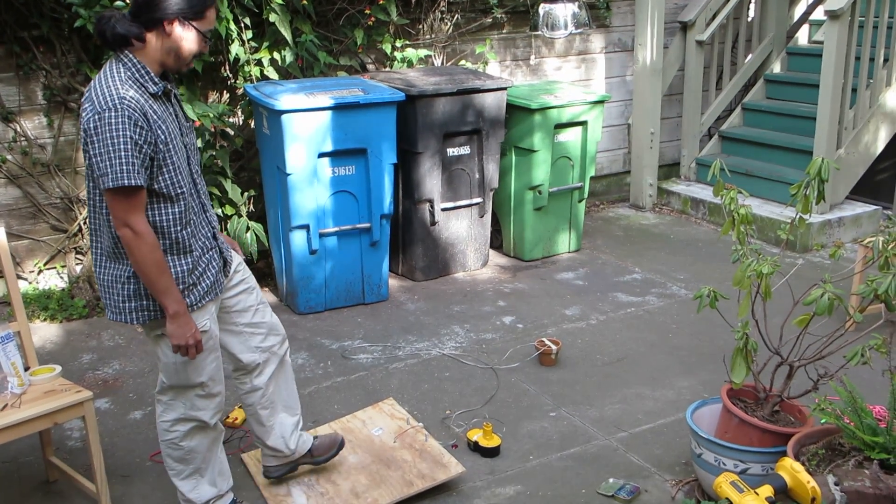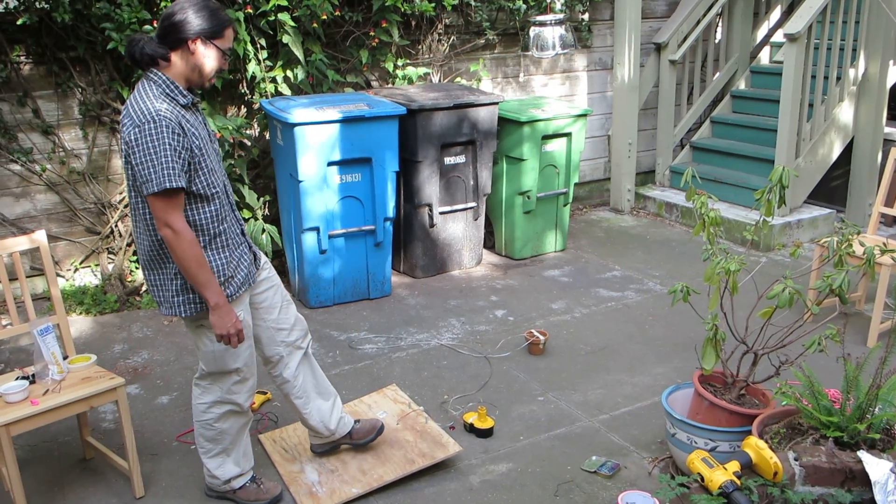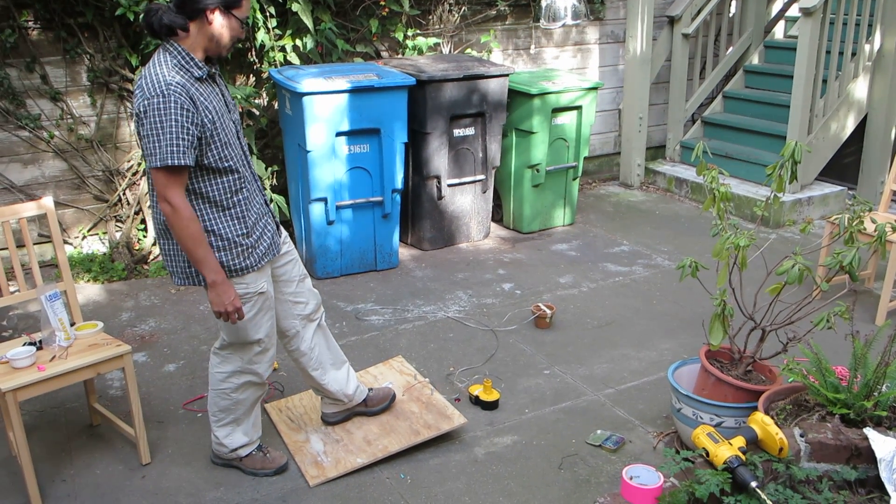Is it loud? No, it's not going to be loud. We're going to test this pressure plate. So when you step on it, it should go off.